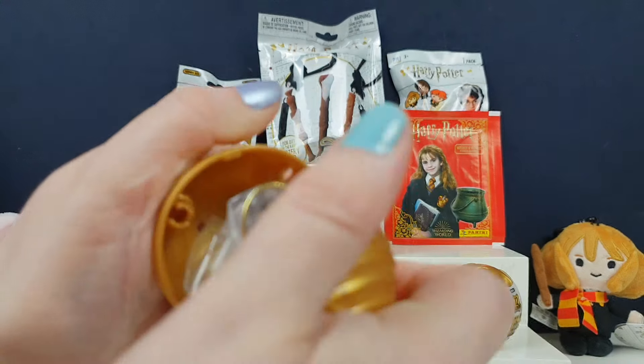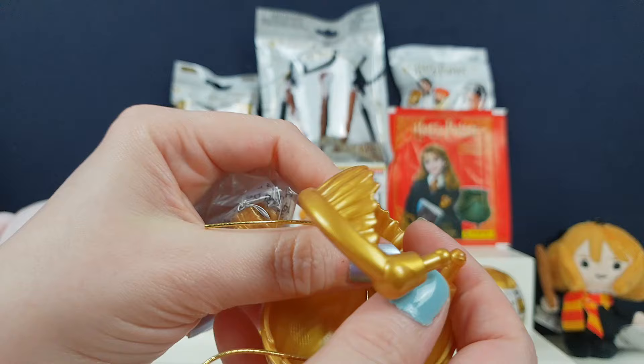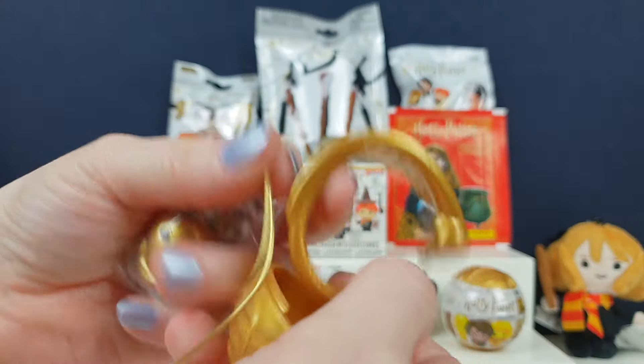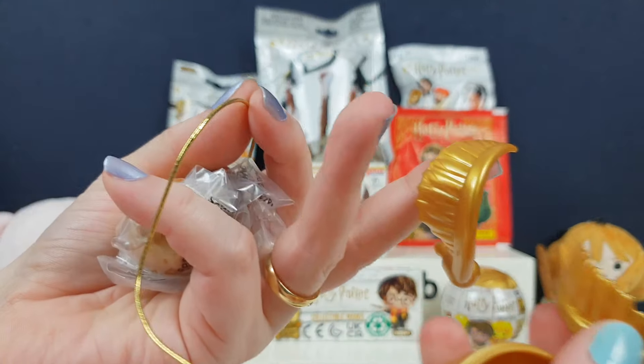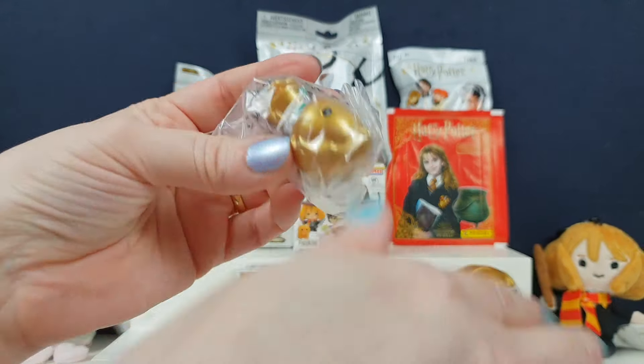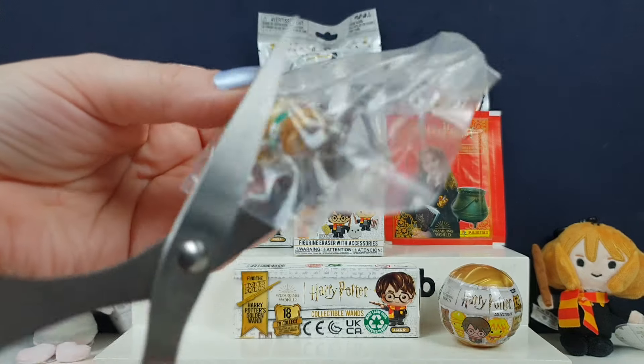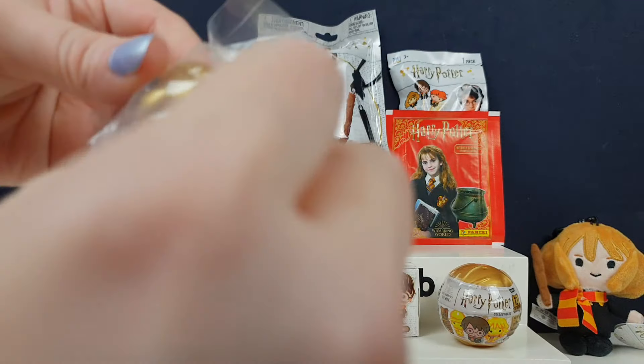That looks awesome! So you get this — oh, you got a gold one! A little gold one. I think this is what you put in it to make it look like a golden snitch. Yeah! Can you make it for me? And then you get that bit that helped. We've got a little golden one — are they all golden? Oh, we've got another one there, haven't we? So we'll be able to find out.